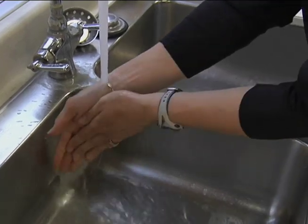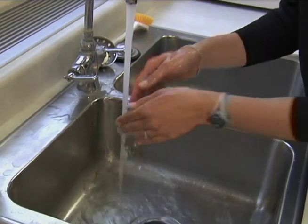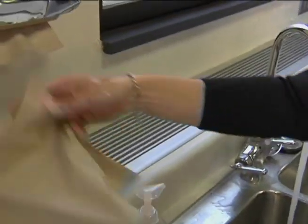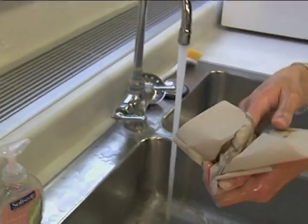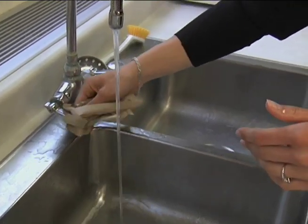Rinse with warm water. Make sure to get all the soap off. And after rinsing, you want to grab a towel, wipe your hands, and use the paper towel to turn off the faucet.